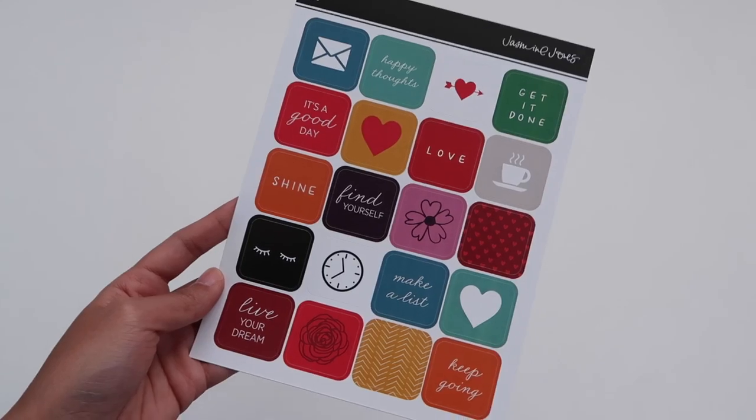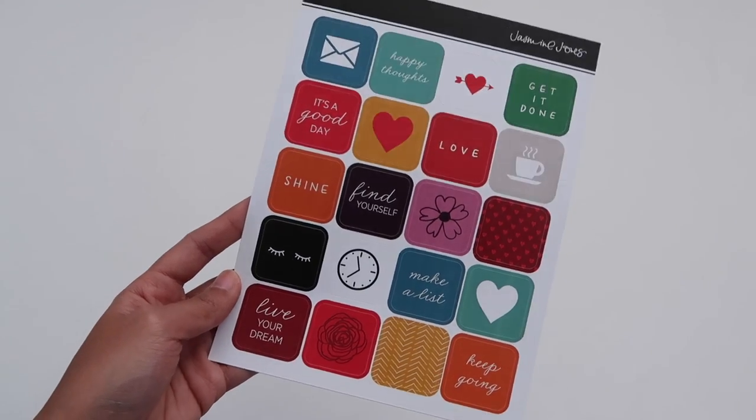Starting off with the embellishments, we've got some stickers. These were designed by Jasmine Jones, and I think these will be great with your Valentine's Day pages. Next up, we've got a very simple black alpha designed by Studio Calico. This will be great in all your projects — great to add to your stash afterwards as well. Lots of stickers this month.